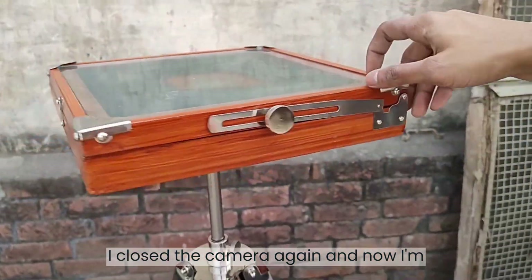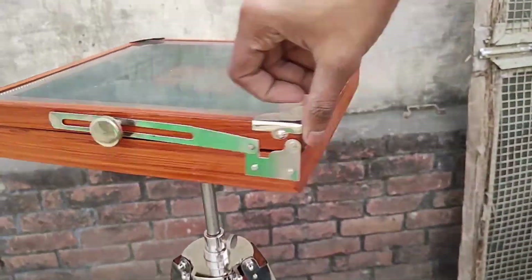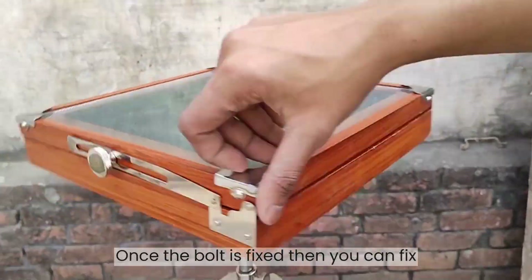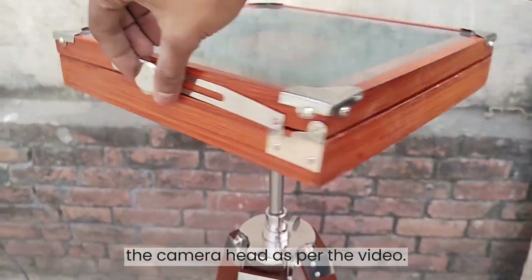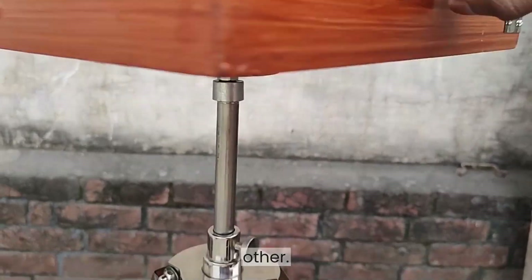I closed the camera again and now I'm going to fix this by rotating it clockwise. Once the bolt is fixed, you can open the camera head as per the video. Please use both hands or take help from someone else.